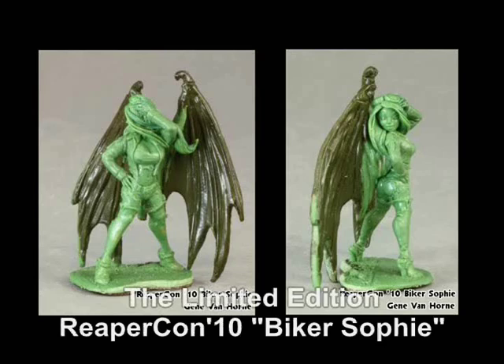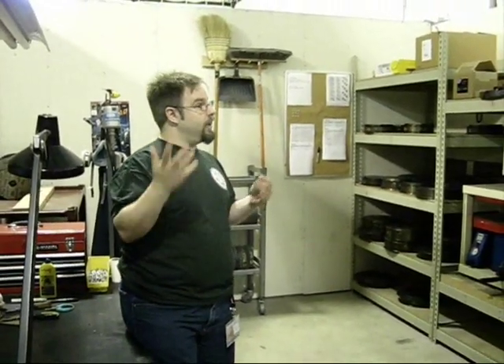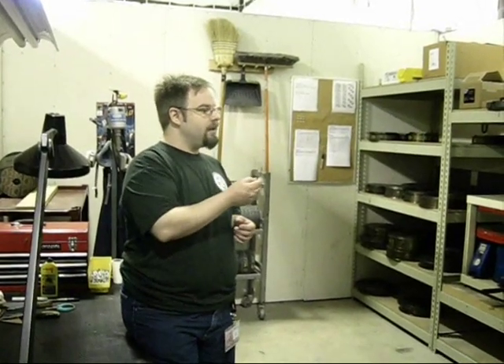In our mold making department, we get the greens from the original sculptors. The greens are cast in a two-part epoxy resin — one part is yellow, one part is blue. When they are thoroughly mixed, they become green. We call that two-part resin 'green stuff,' and we call the sculpts that come as a result of it 'greens.' You can tell we're a very creative bunch.